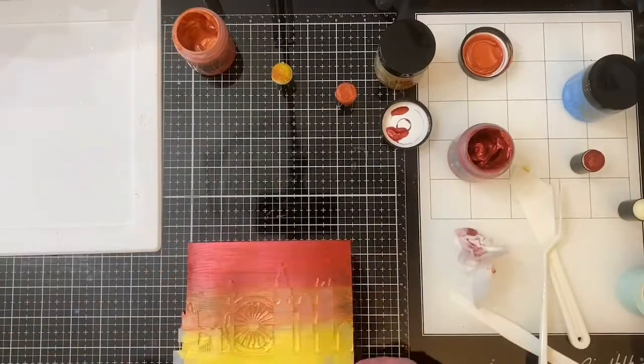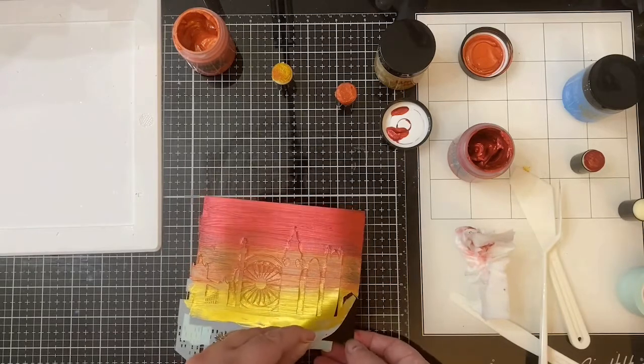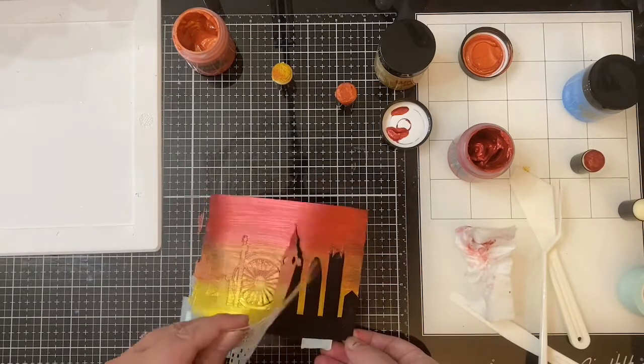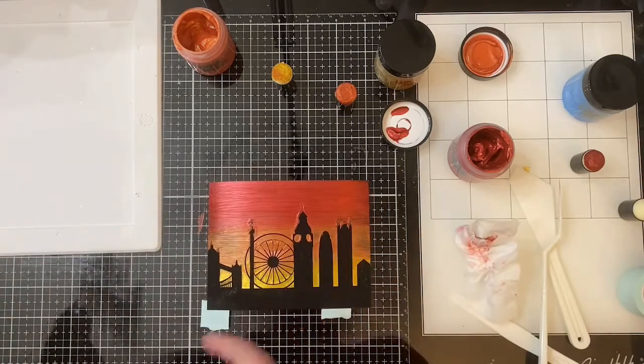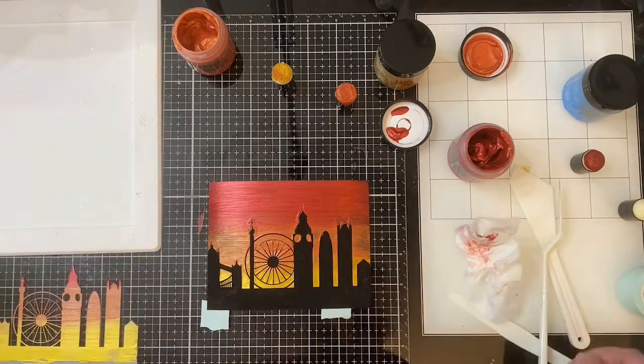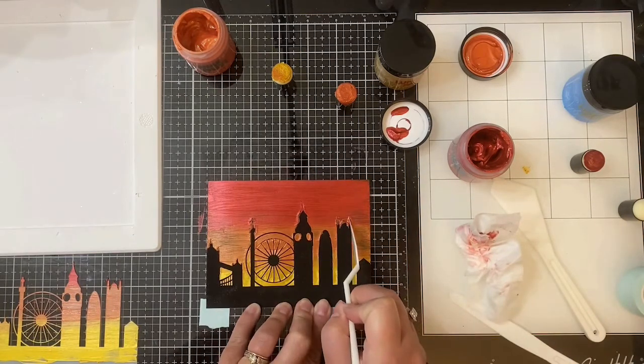Before this dries, I'm going to carefully remove the stencil — this is my favorite part, the big reveal. Oh wow, this is beautiful! I love how dark that black cardstock is. The tops of the buildings did have a little bit of clumping around them, so I tried to use the palette knife to work out some of that thick paste.